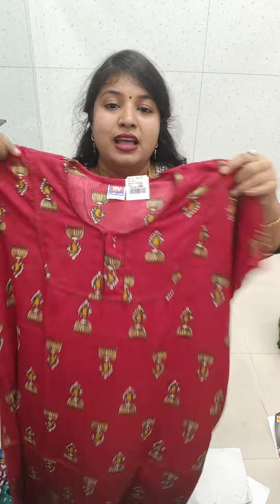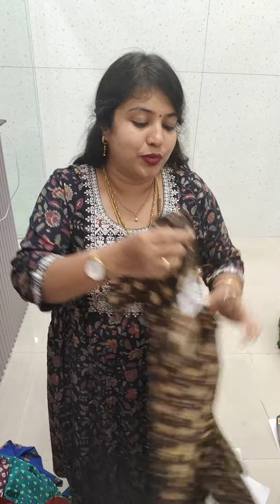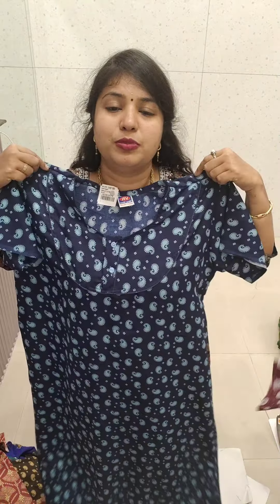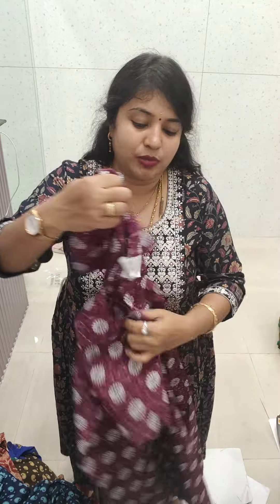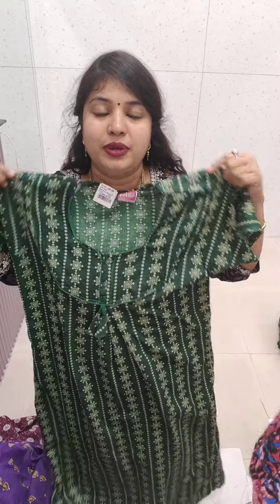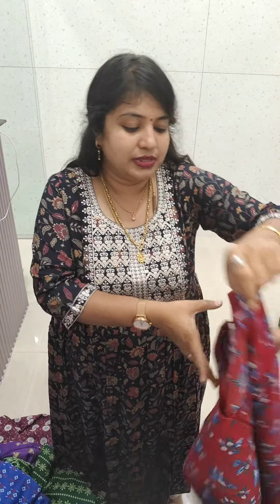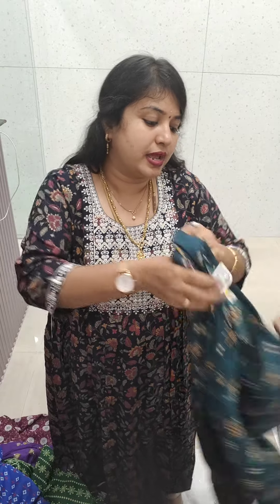So I will show you a single piece. This is LXL size. Only 700 rupees for 5 pieces. You can mix it in this design. Marble 90 is super beautiful. So this is the booking card. You can get a single offer. 99% offer is available.